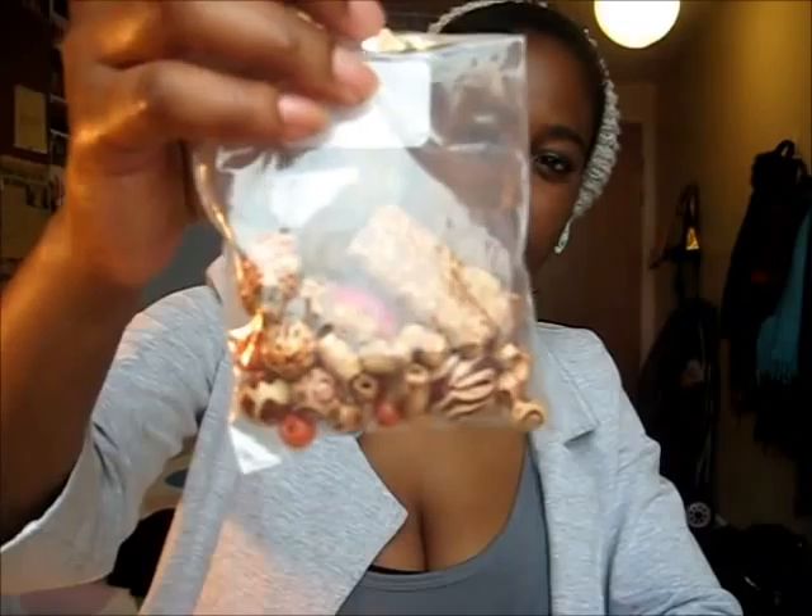I also have some beads — I got these together in a bag, but you could collect beads from a craft store, a haberdashery store, or anywhere. Any beads that you choose is up to you. I also have some fine gauge wire. It is as fine as thread, so it's easy enough to use my fingers, use normal scissors to cut it, and to manipulate it how I want. So if you're interested in finding out how I made these earrings and this chain, please stay tuned.